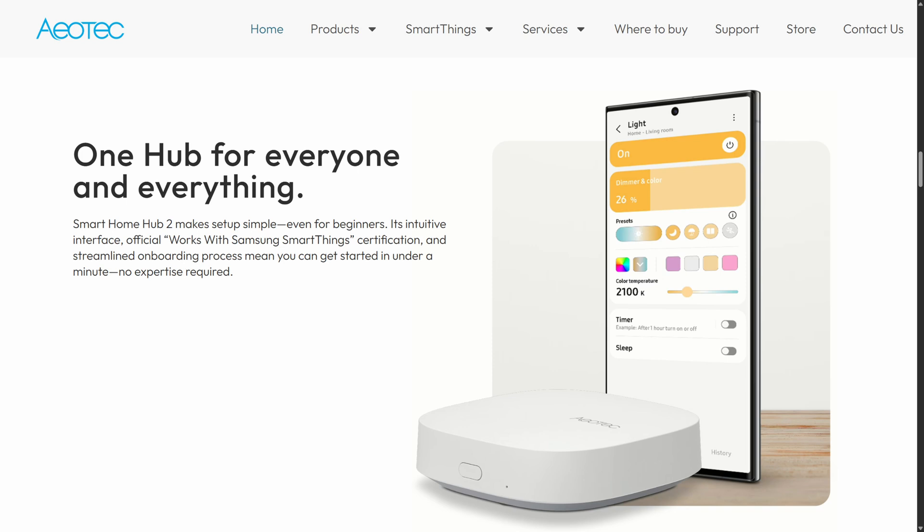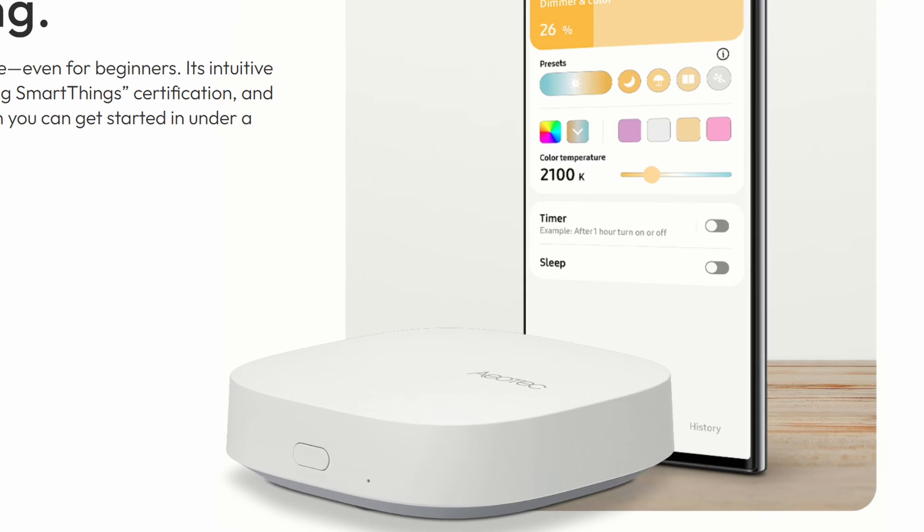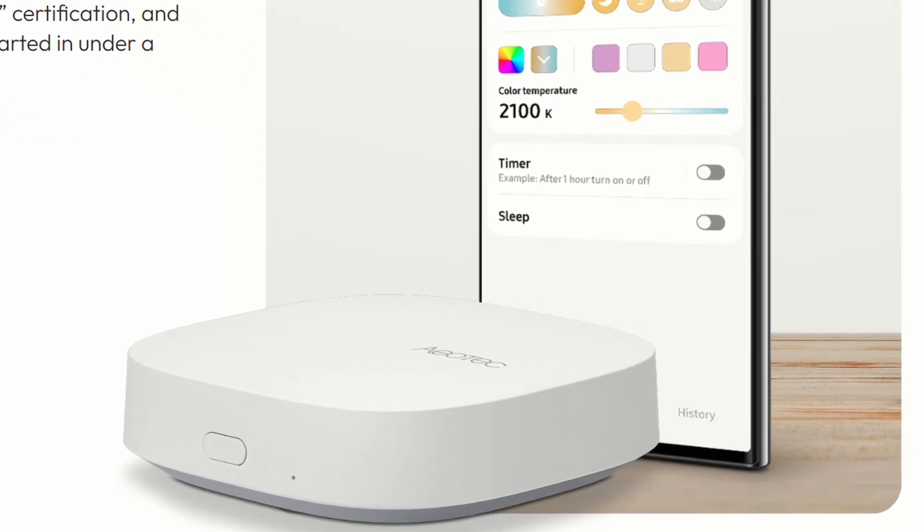Aeotec reports the new SmartThings Home Hub 2 packs double the performance of their former V3 and drops in Matter, Thread, Zigbee 3.0, Wi-Fi, and Bluetooth. It supports local-first automation, so many routines may run even if your internet is down. But it's missing something critical: a Z-Wave radio.